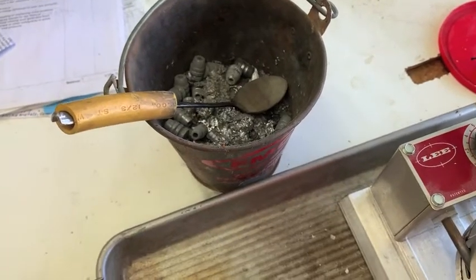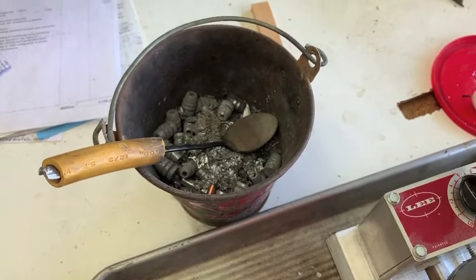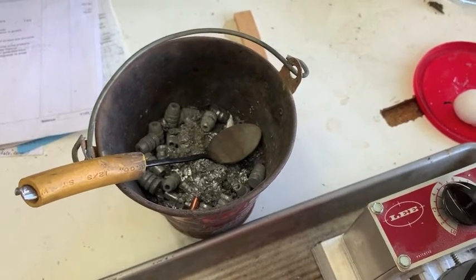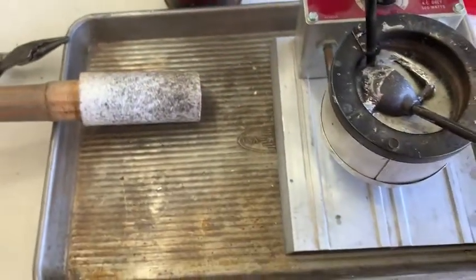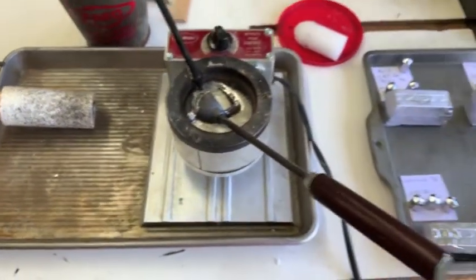So I'm going to cast all that up, take some measurements on it, and see if I can figure out what that tin content is. That's what's going on today.